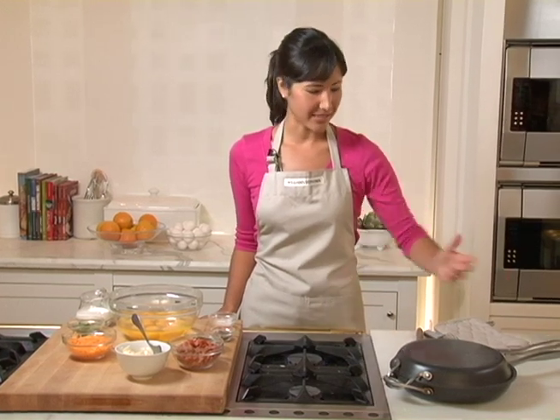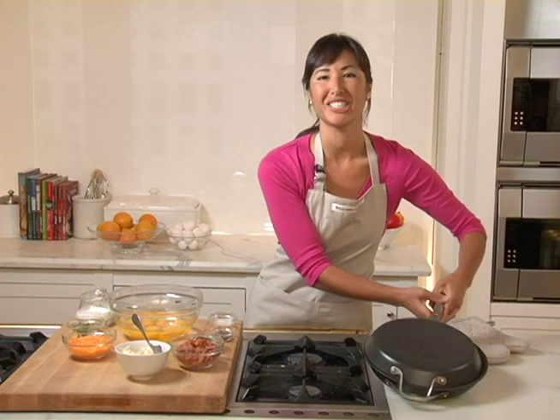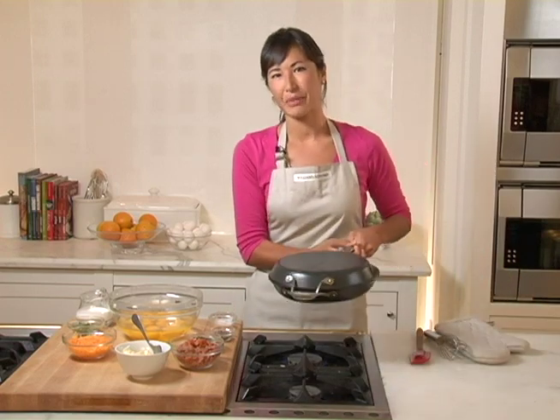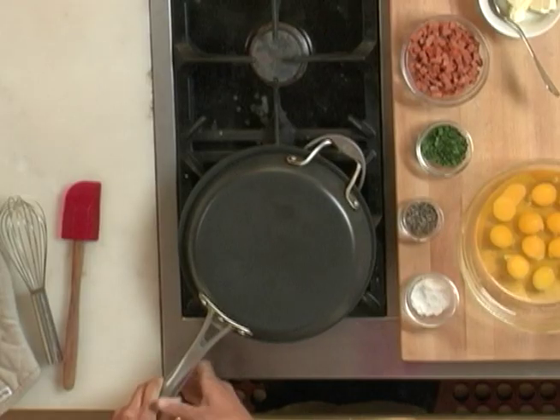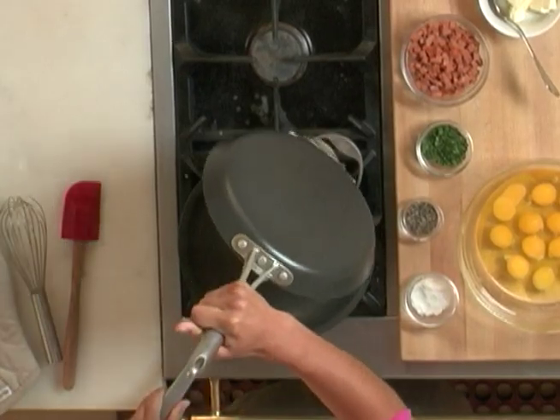The easiest and fastest way to make one of these is to use a pan specially designed for making frittatas. Today, we're going to be using this Calphalon frittata pan. It's basically two pans that connect with these interlocking handles.